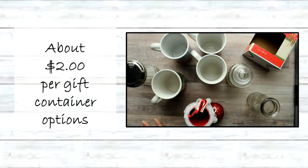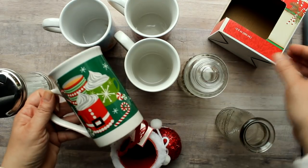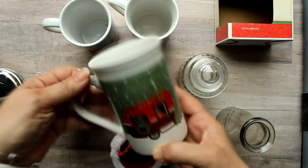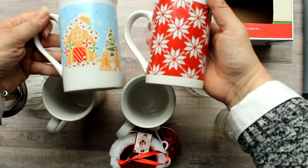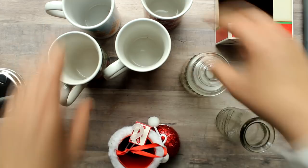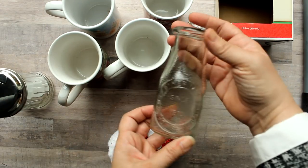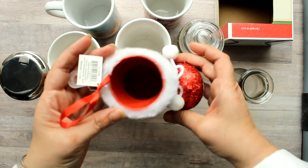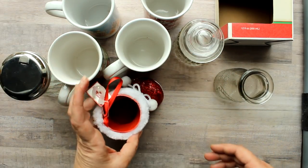These next containers are also a dollar but you're only getting one container per dollar, so it is going to be a little more expensive. All of these cute mugs come from the Dollar Tree and of course they make great containers for hot cocoa gifts. Also these small jars, this little milk jug from the Dollar Tree, this little sugar container, and then this little boot came from Walmart.